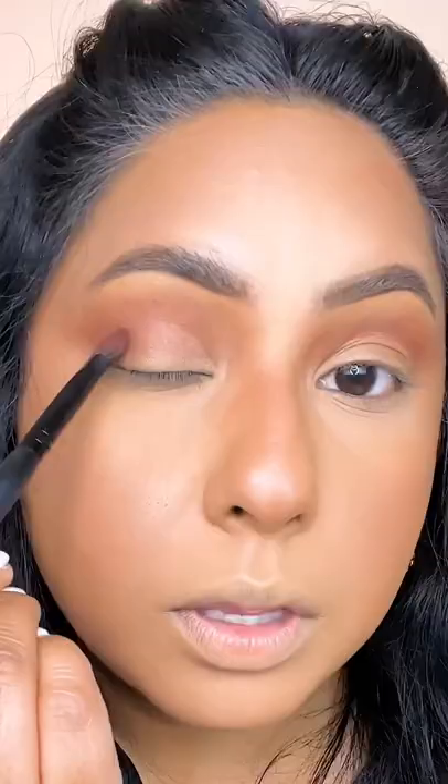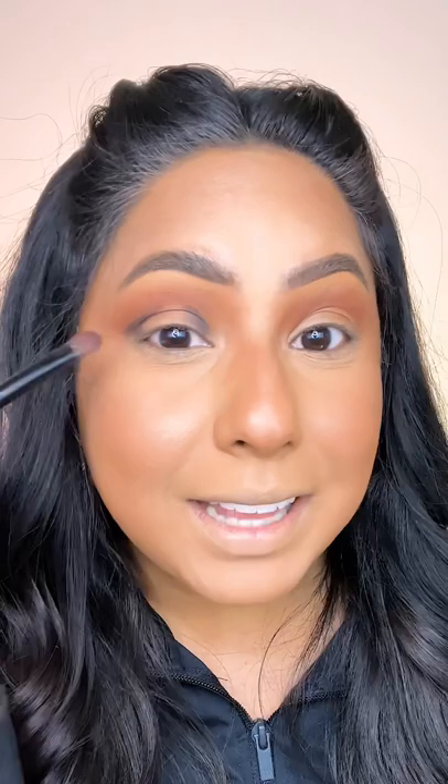Dip into a darker shadow and draw an outer V here and an inner V here. This is stage right and left, framing center stage.